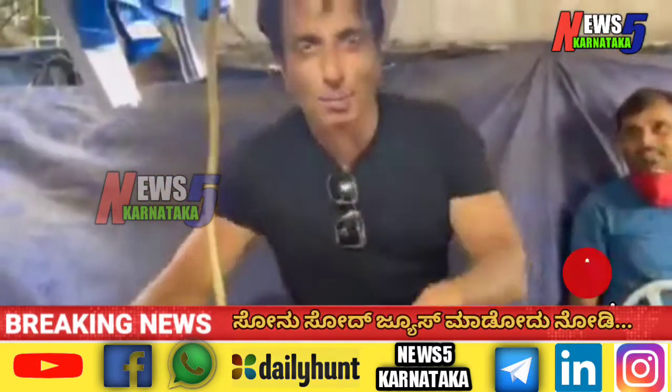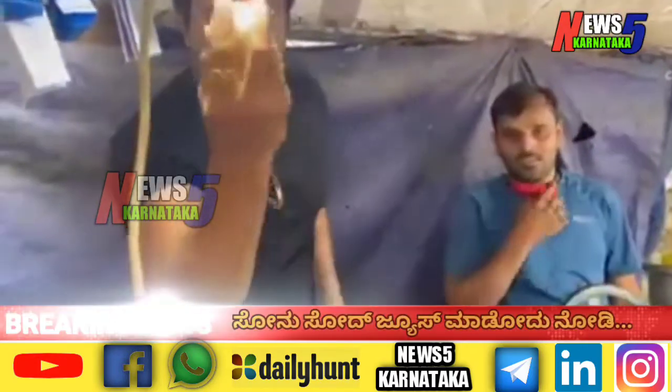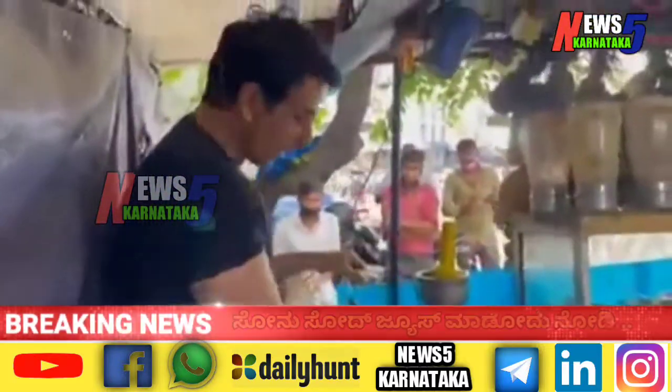Hi everyone, so today we are in Hyderabad, roll number 3, and with me Harish Ji — very good for vitamin C. Let's take the juice.